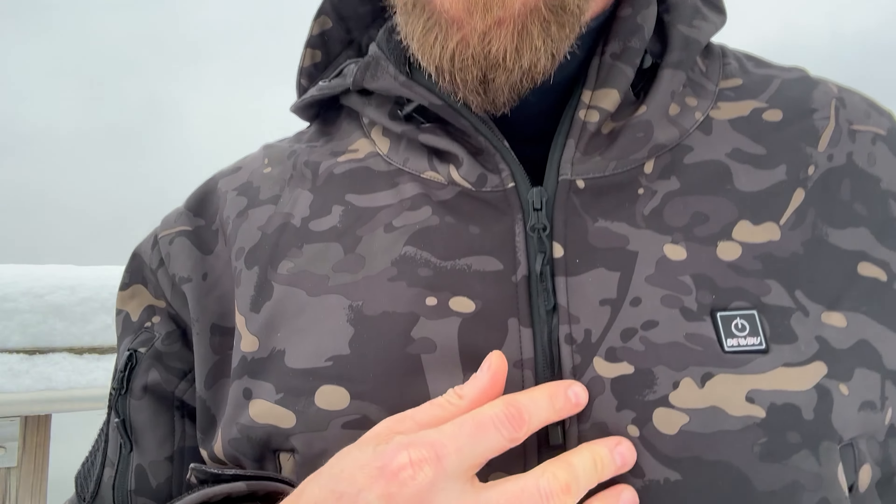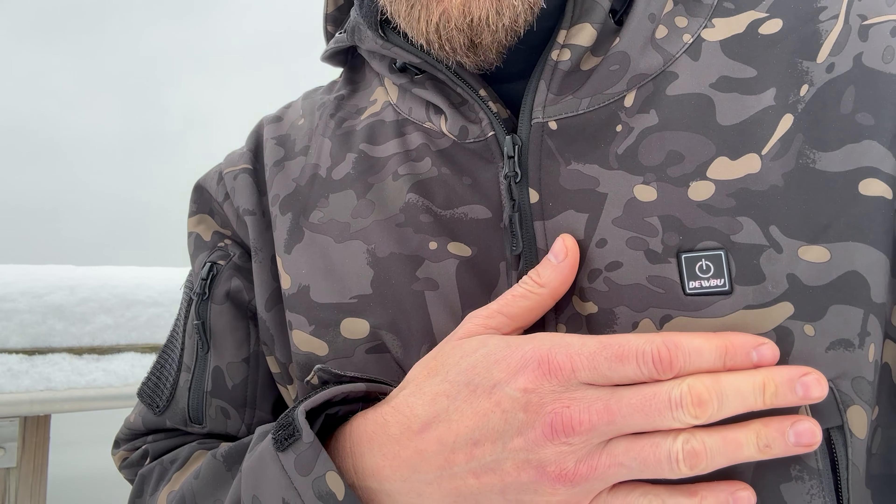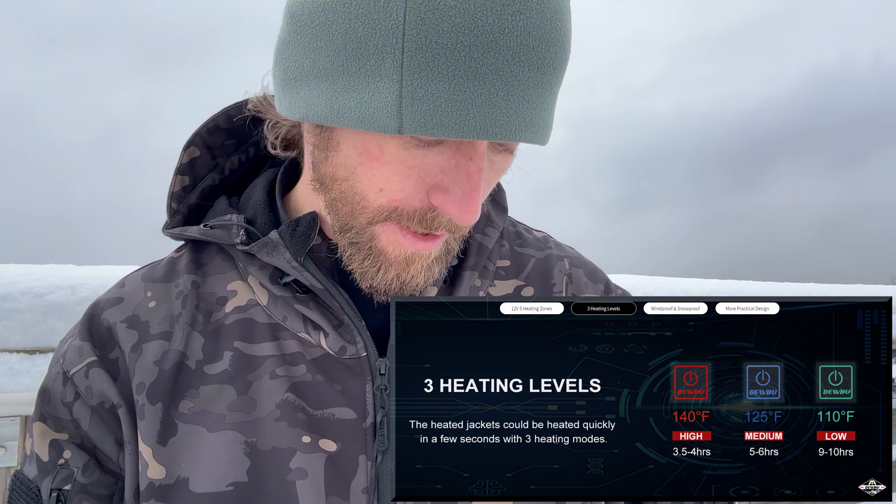To turn it on, you press and hold. It's harder to see out here, but I'll show you inside as well so you can see the indicator lights much more clearly. This is on red right now. Red is the highest setting — you're talking about 140 degrees for that extreme cold, but it's also going to burn through your battery fastest. At that point, you're looking at about three and a half to four hours of battery life.